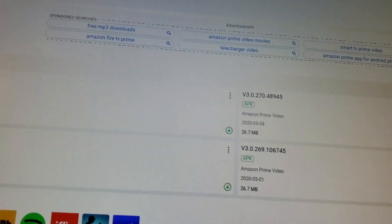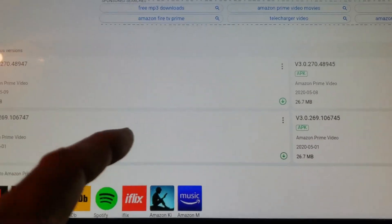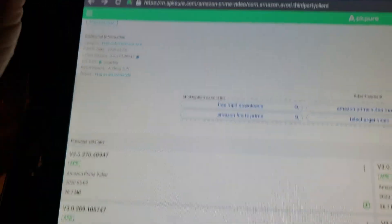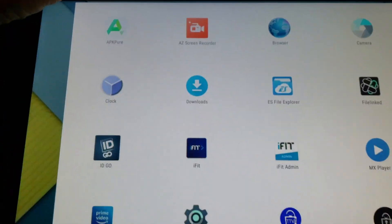APK Pure is pretty interesting — it'll look at your APK files, and if it has a later one, it'll update for you. I think I like that. It's an all-in-one management tool, or at the very least it'll tell you to go out there and download it. But that's not why I came here.